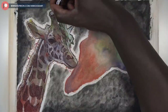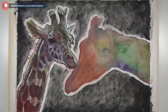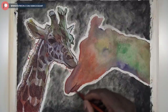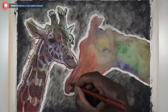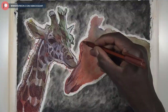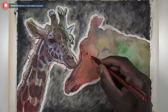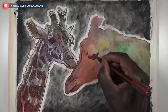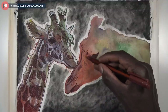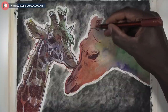I decided to just add white where I saw white and then move on to the second giraffe. While working on the second one I kept looking back at the first, and the white was really making the giraffe pop. If I hadn't added the white it would have just looked dull and boring. The white is essential here — it makes a big difference.